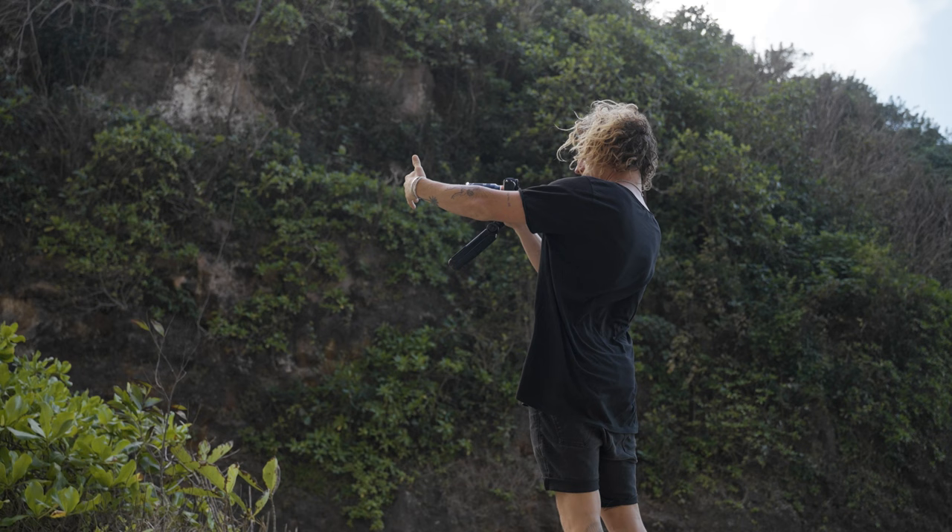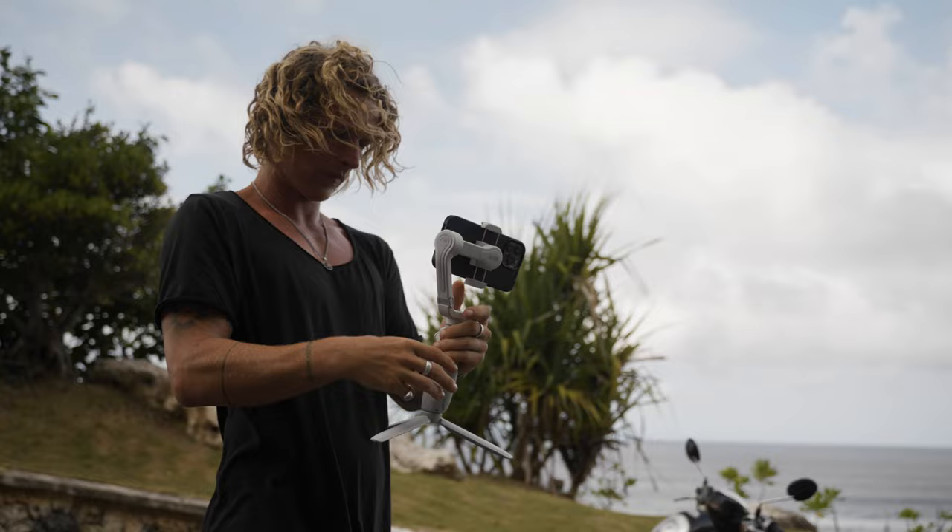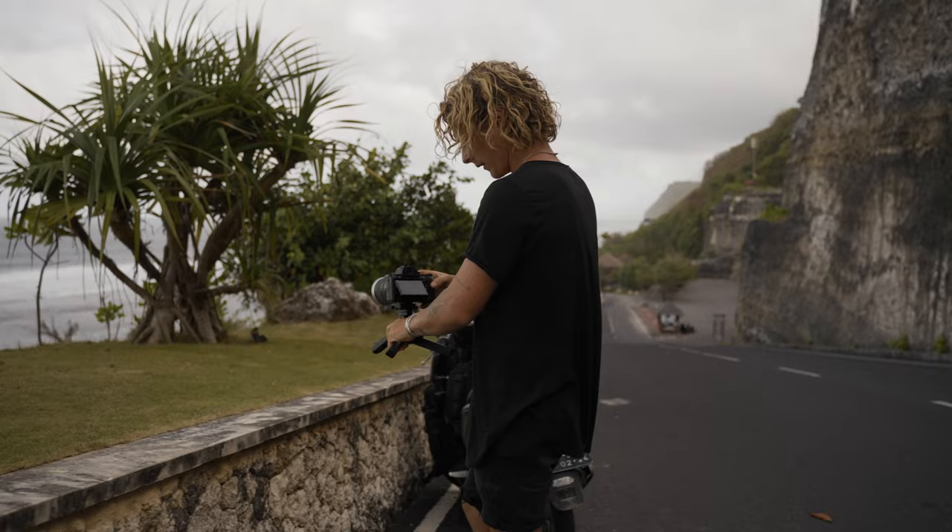I think it's really important when you guys are shooting solo videos to understand your limitations and your strengths so that you can play into them to get the best results. One of your strengths is going to be the tools and the gear that you have at your disposal to make this solo b-roll. The number one tool you're going to need is some sort of tripod.